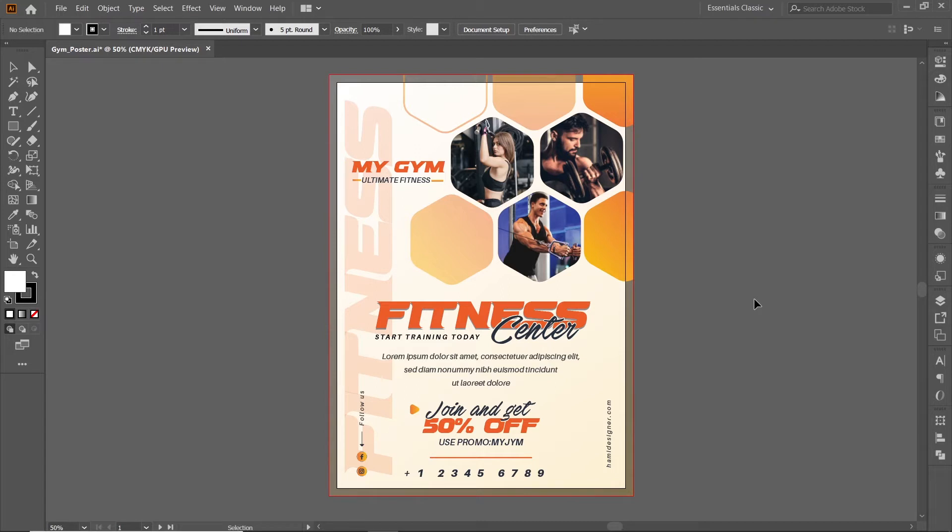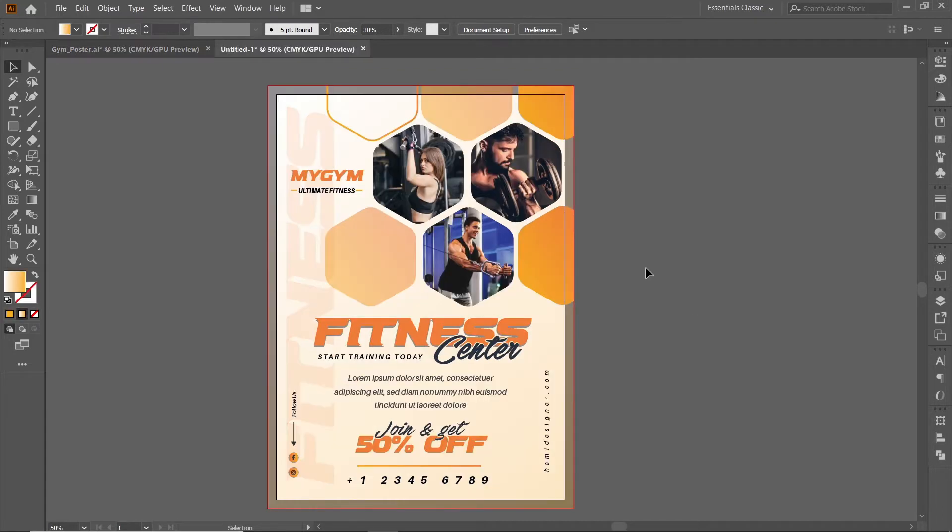Hello there! Today we will create this print-ready fitness poster or flyer design in Adobe Illustrator. You will learn how you can set up documents and prepare final print-ready artwork. We will design this poster from scratch, so please watch the complete video and do subscribe to my channel and share it with your friends and colleagues. You can watch other design tutorials on my channel including web design, app design, banner design, and much more.